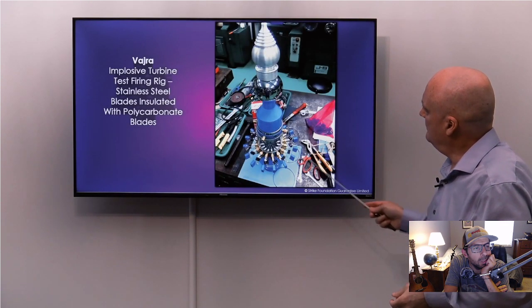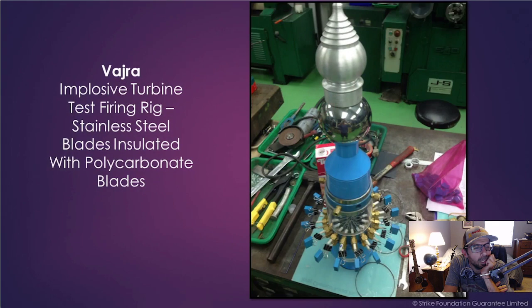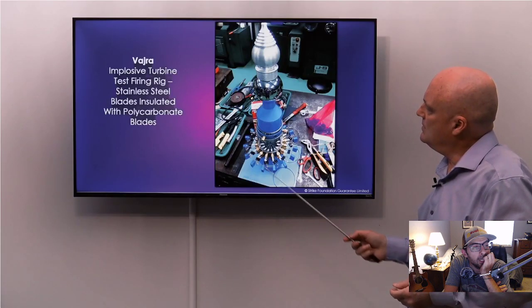Here we have a view of the ceramics we created for this test — cold voltage ceramics. The concept is about implosive force.